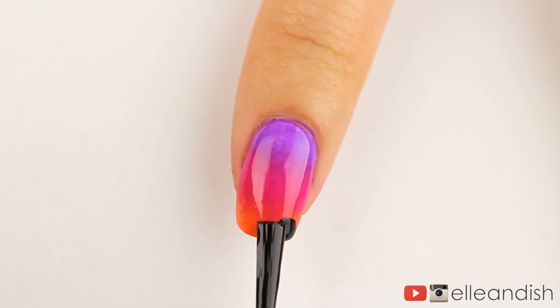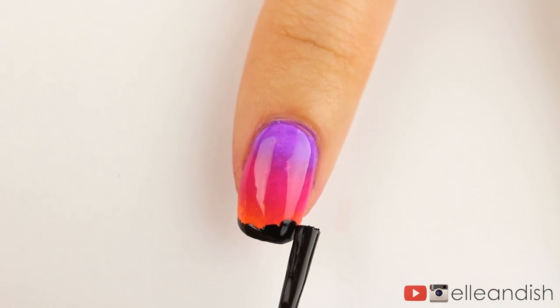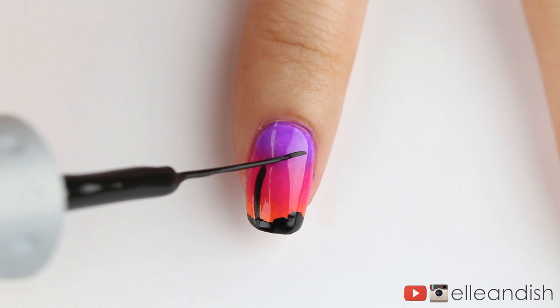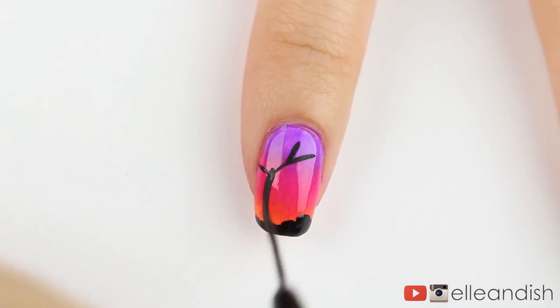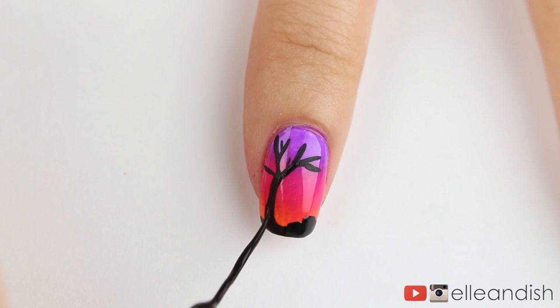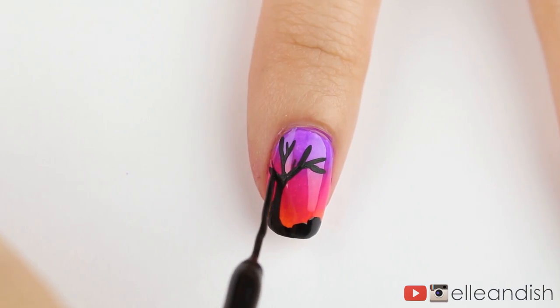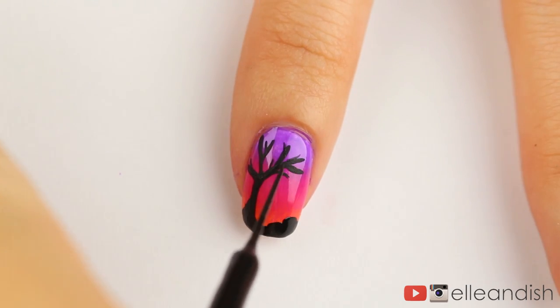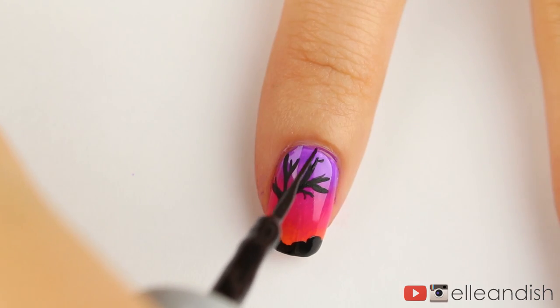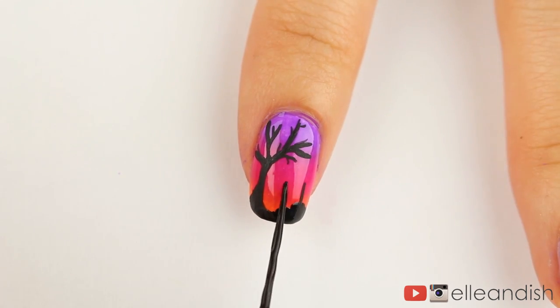For the index finger, I'm using my black polish to add some small hills on the bottom of the tip. With the black striper, I added a thin tree trunk and splayed out branches for my haunted tree. Let's make the bottom of the trunk thicker so it looks more natural, not like a palm tree. I then added some cross tombstones with two lines each.